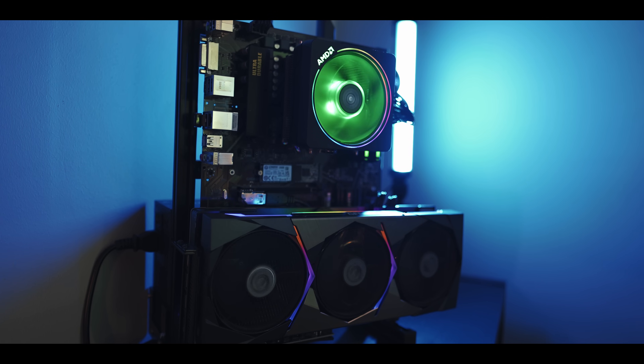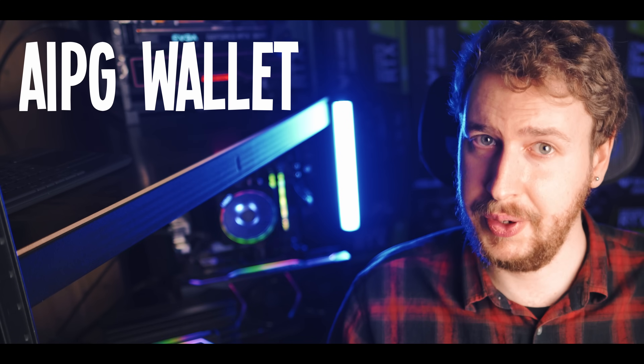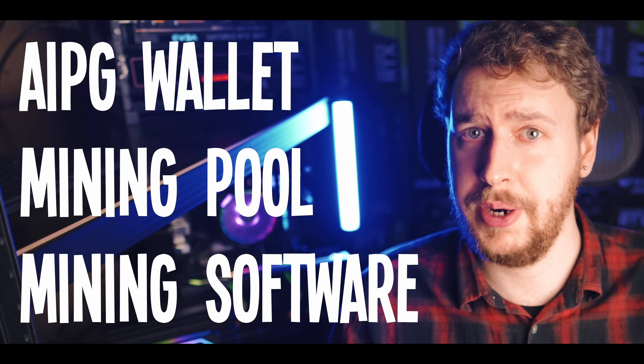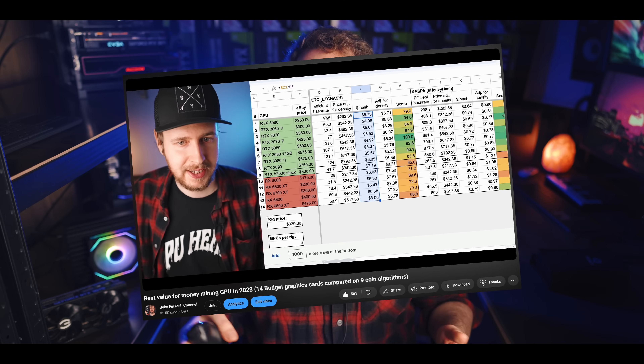So what do you need to mine AIPG? Currently the AI Power Grid blockchain uses the KawPOW algorithm which is a GPU mining focused algorithm, so you need either a computer with a decent GPU or a dedicated GPU mining rig. On top of that you also need an AI Power Grid wallet, a mining pool, and mining software. If you want to get properly started in GPU mining, I have a short video playlist going over all the best GPUs for mining in terms of value for money and power efficiency — I'll link that down in the video description.